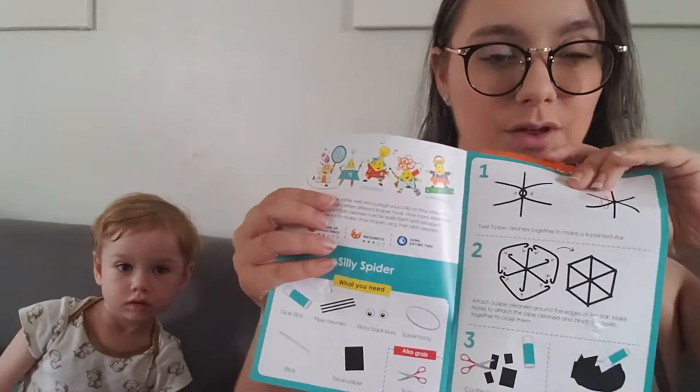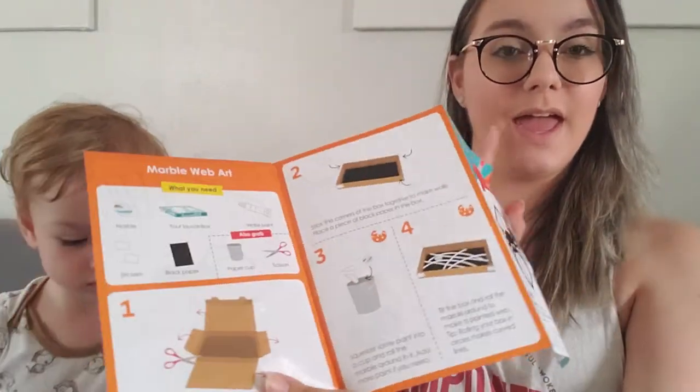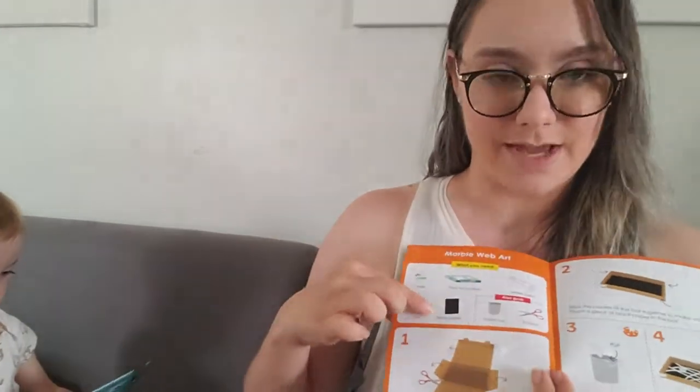We're going to be doing silly spider web and marble web art. Okay, so it's got a little booklet — everything's in full color with all the instructions and the materials. It'll say everything extra that we need, and even how to utilize the box to help clean up our mess, which is pretty great.